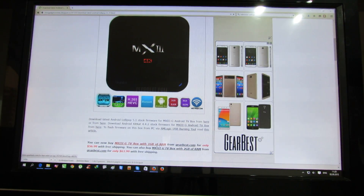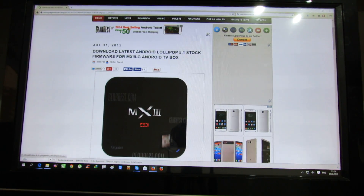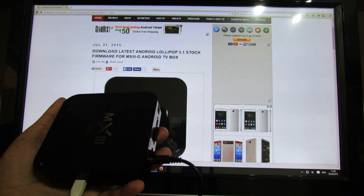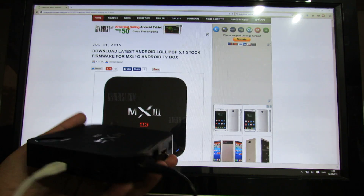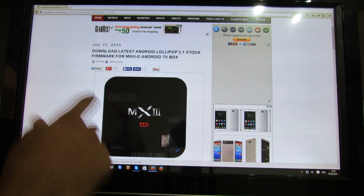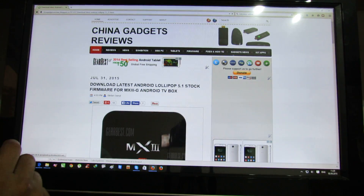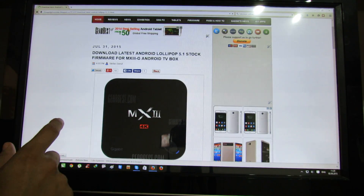Hello everybody, this is Daniel Luz from China Gadgets Reviews. In this video I'll show you how to install Android Lollipop 5.1 stock firmware on the MX3G Android TV box, with Amlogic S812 quad core processor and 2GB of RAM. First of all, you have to go to China Gadgets Reviews blog and search for MX3G and you'll find this article.